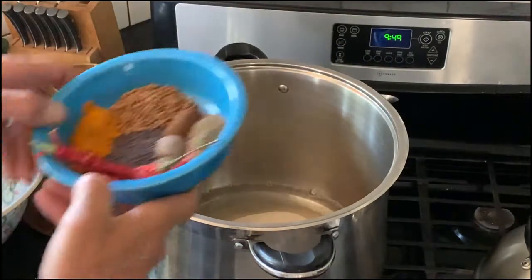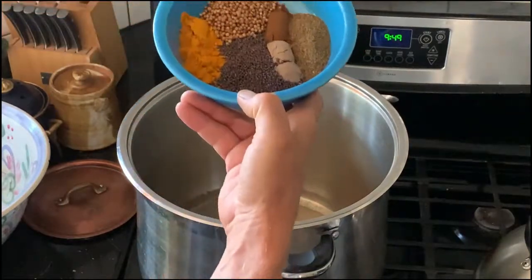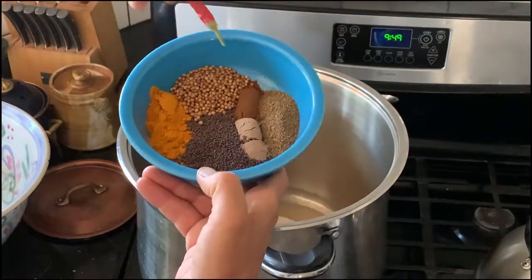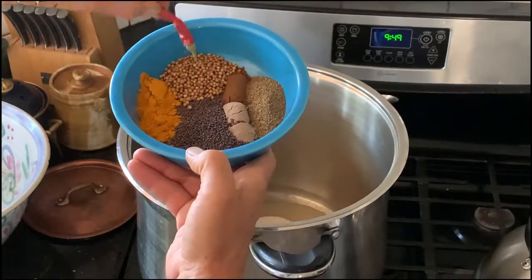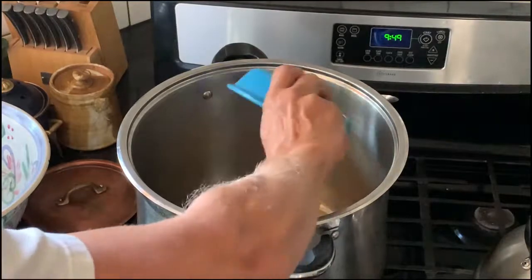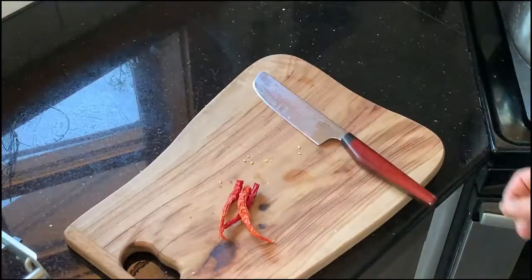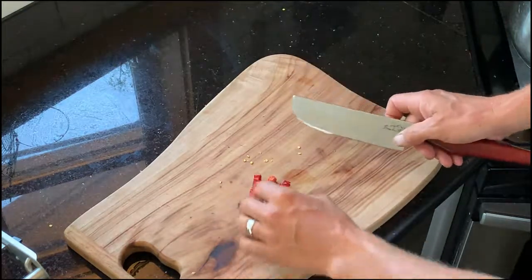I'm going to crush these cayenne peppers, but we can put the celery seed, clove, cardamom, coriander, mustard seed, and turmeric in as well. Then remove the stems from our cayenne peppers.